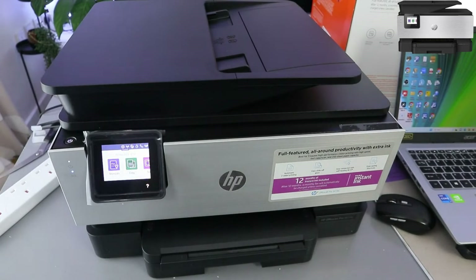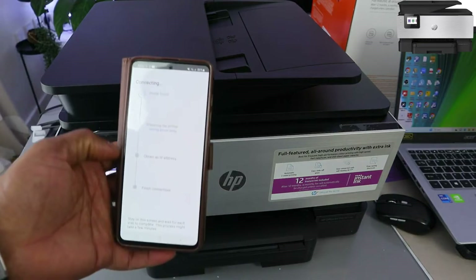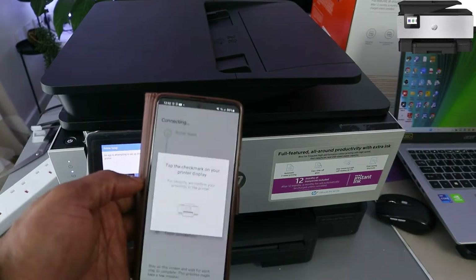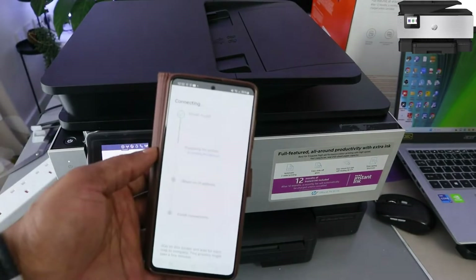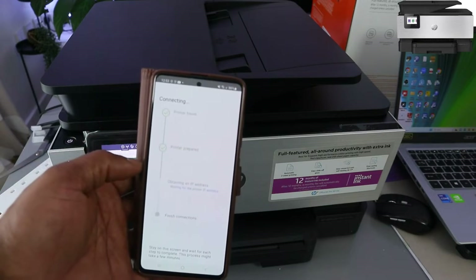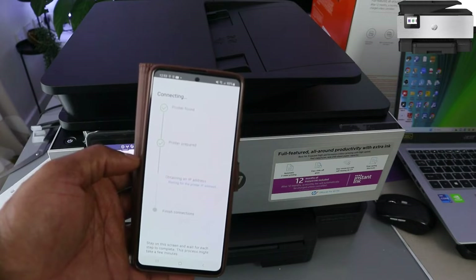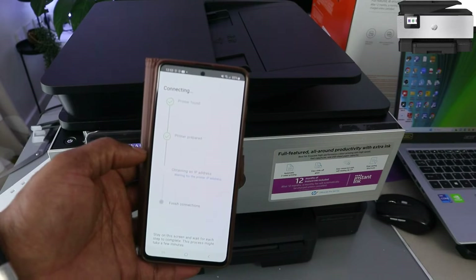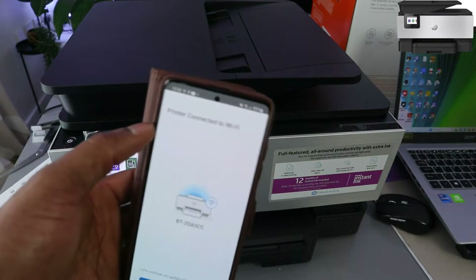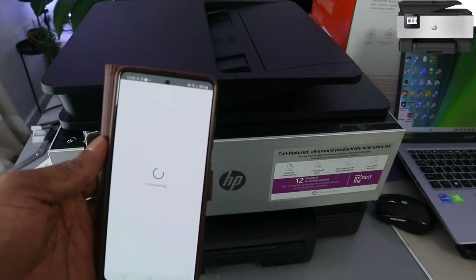Put the password and click Continue. Printer is found — it's preparing the printer. Click Allow. Printer is obtaining an IP address. Printer connected to network — you can see the printer is connected to the Wi-Fi network. Click Continue.